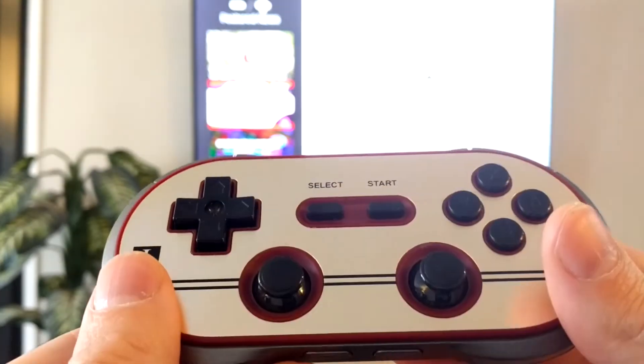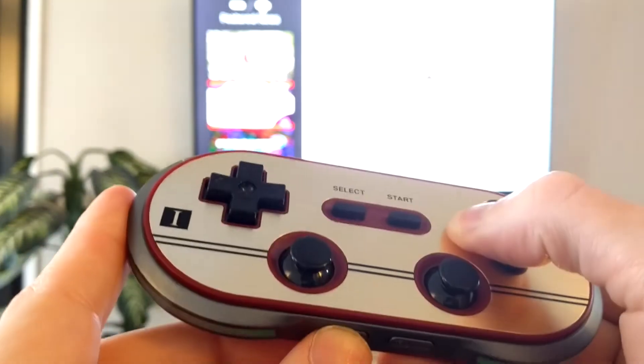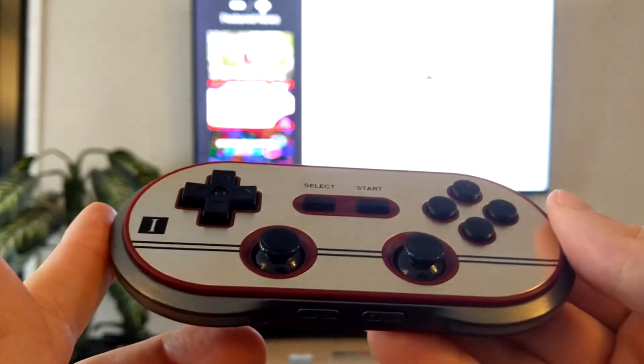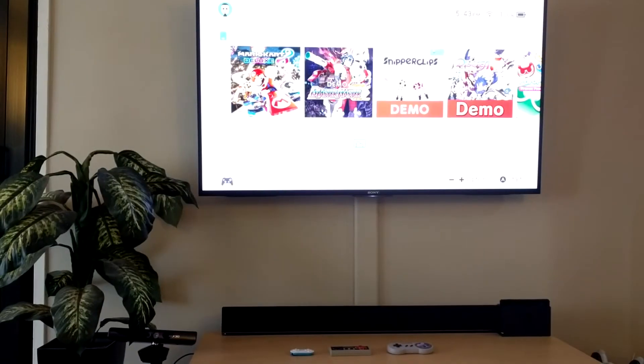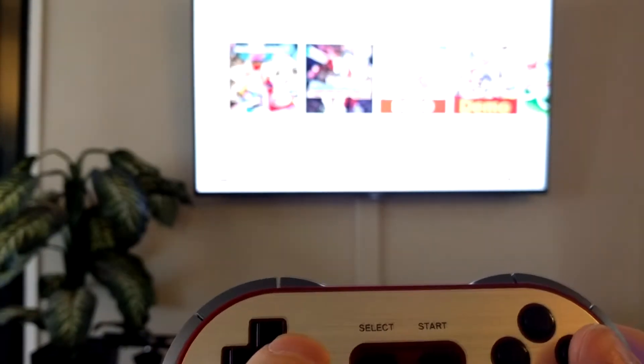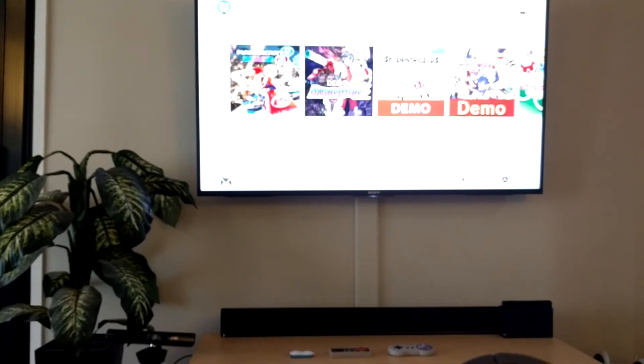You can either walk up to the Switch and press the power button the old-fashioned way, or if you have your Joy-Con and Joy-Grip combination, you can still hold the home button down to power on your console. I just flipped over the camera. You have the 8BitDo controller right here — the Switch is on. To pair it, just hold down the Y button and press the power button. It'll sync on and that's it. You can go ahead and control it. It'll show up on the menu as the Pro Controller, which is what you want.